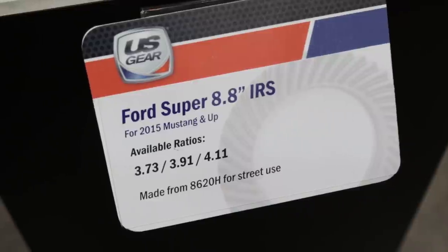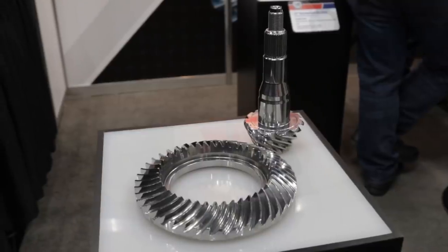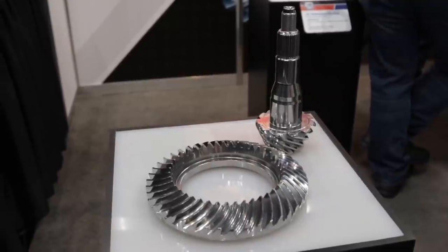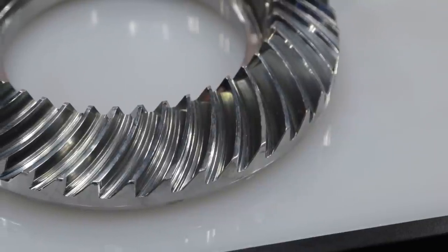This gear, the application is a 2015 to 2017 Mustang. We've made three ratios: a 3.73, a 3.91, and a 4.11. We're the first ones to market on this. It's not available from Ford Racing or from the OEM. Now what are those going to be good for in a performance application?